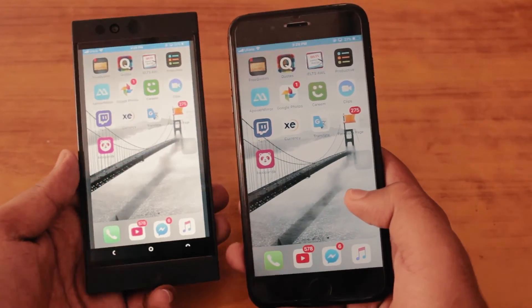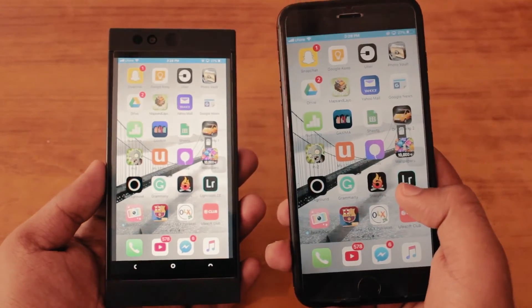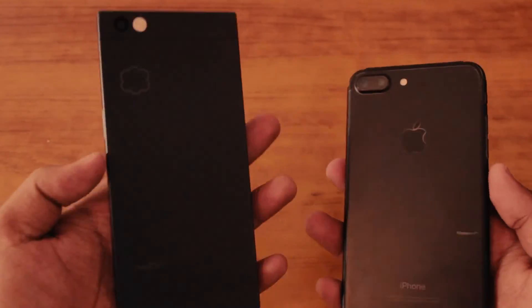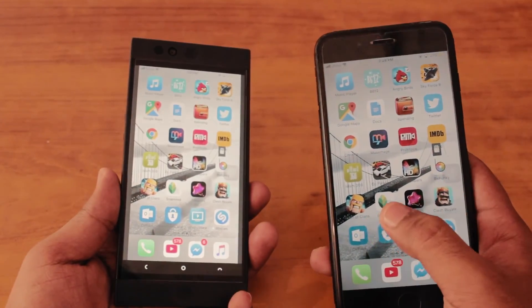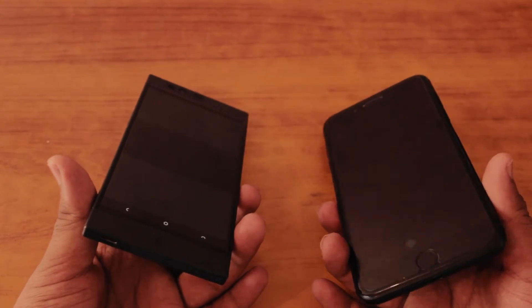That's pretty much it — you can do almost anything. You can play games, you can do almost anything, but you can't control the iPhone from your Android device. Thank you so much for watching this video guys. Please subscribe for more, and also check out Apower Mirror — the link will be in the description box below.